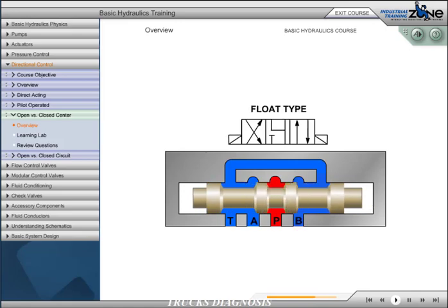The float type configuration blocks P while interconnecting A and B ports to T. Because P is blocked, the circuit becomes closed center. This center type is commonly used in parallel circuits where we are freewheeling a hydraulic motor in neutral.